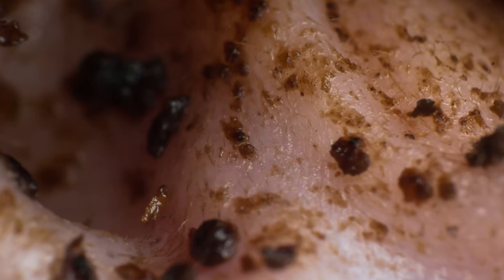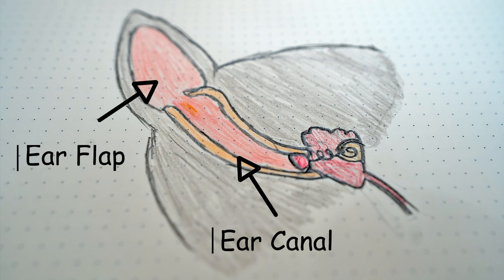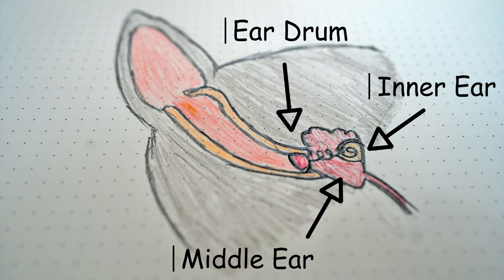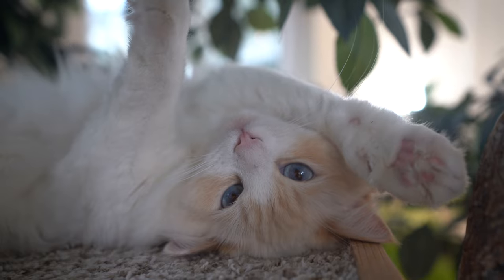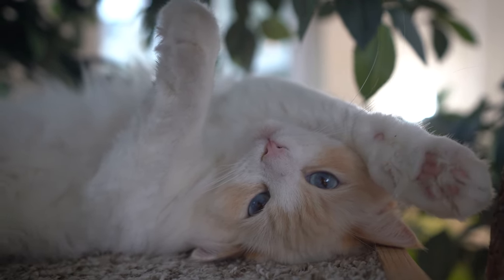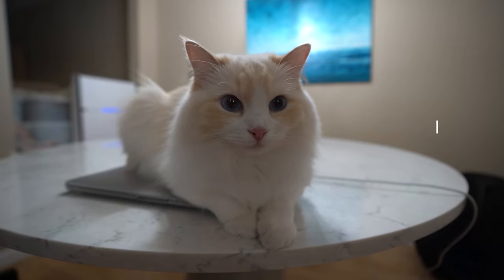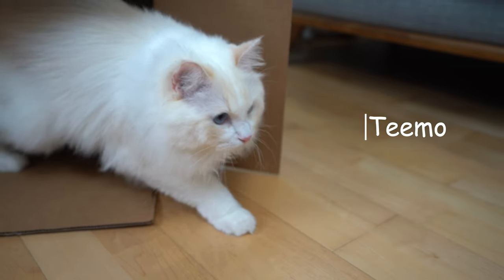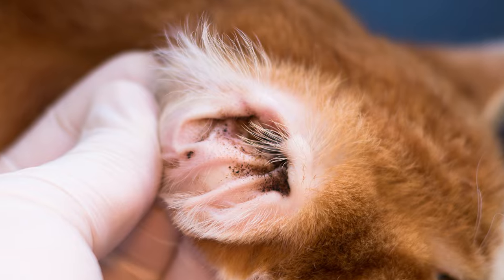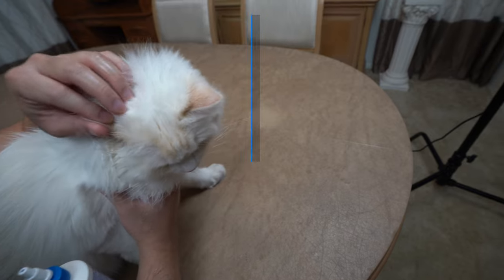Why is ear cleaning important? The structure of the cat's ear canal makes it difficult for material trapped deep inside to be expelled without an ear cleaning. This material can lead to itchiness and ear infections if it is not removed. Most cats are fine without an ear cleaning, but some cats are prone to wax buildup, ear infections, or even ear mites. As a result, ear cleaning can be an important part of your cat's hygiene needs.